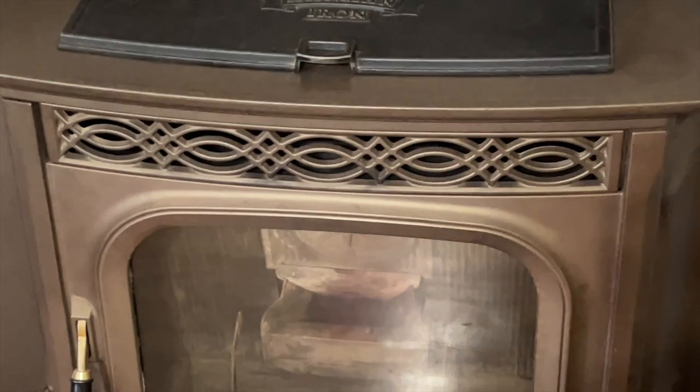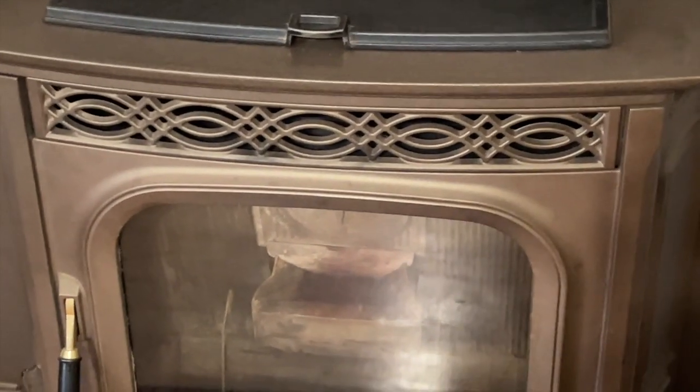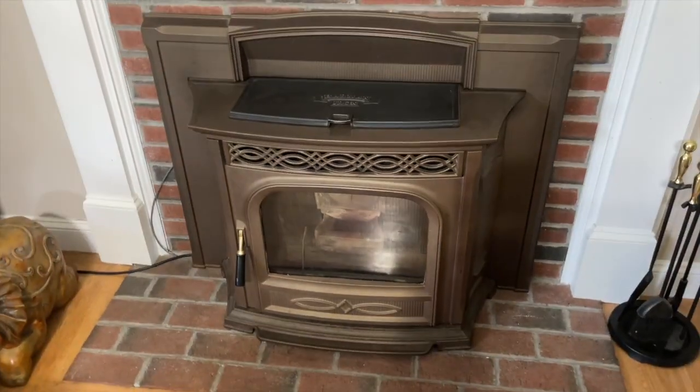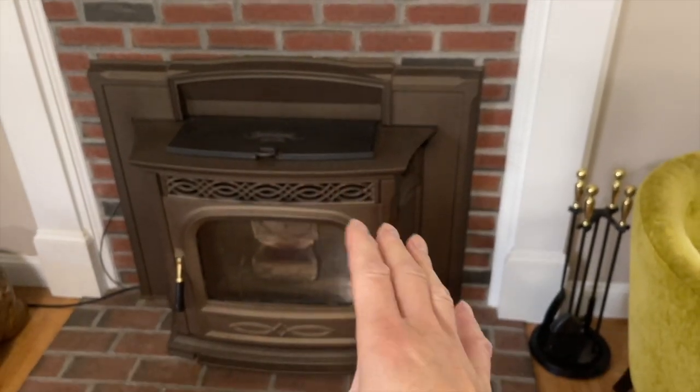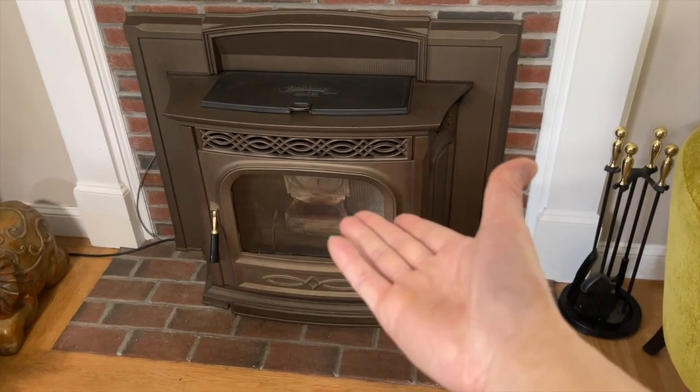What I have here is a Harman insert pellet stove. It's cast iron, pretty heavy duty. This used to be a real fireplace, and what they do is they sell you an insert, which is this.